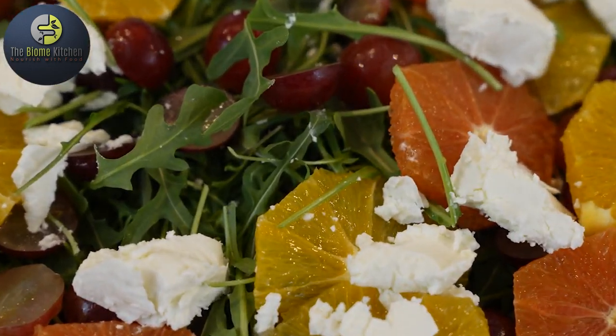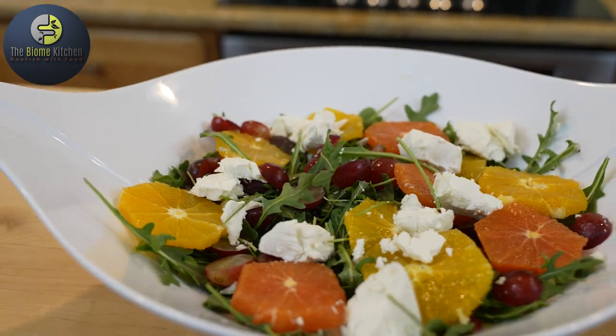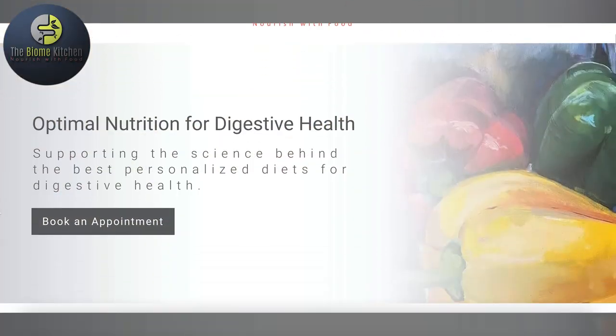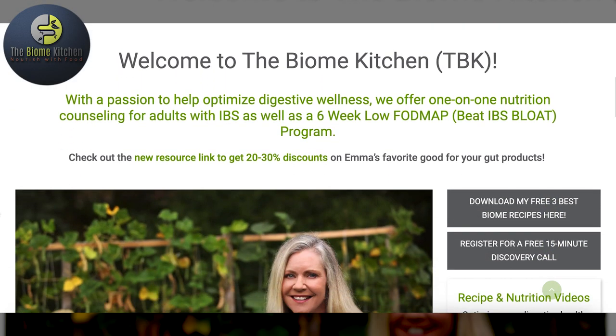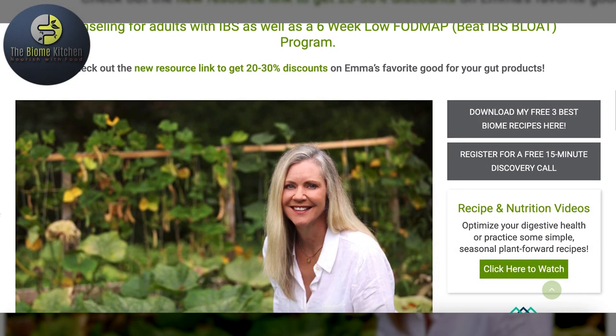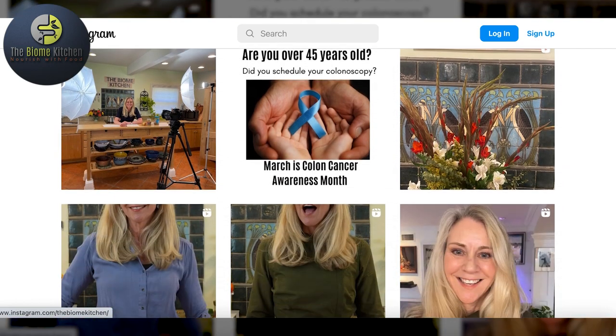So this is an arugula, orange, and grape salad with a little bit of goat cheese on it. If you're interested in learning more about a low FODMAP diet, just visit www.thebiomekitchen.com or message me anytime on Instagram. I'd love to hear from you.